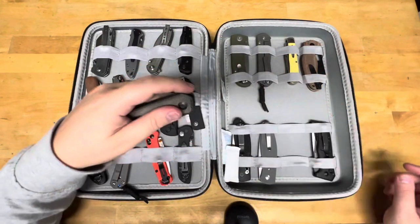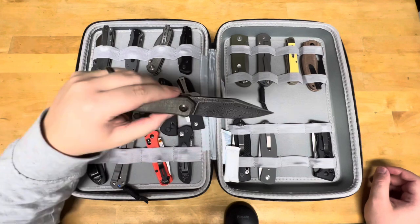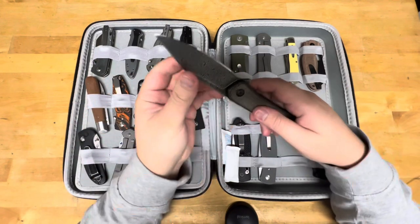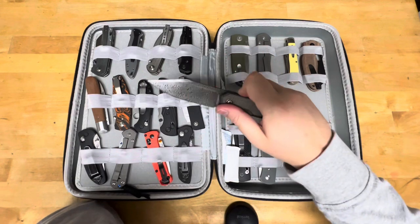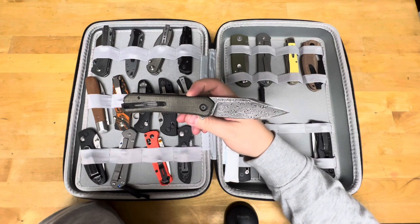This is the Civivi Relic. I actually had a supporter of the channel send this in, even with some journal notes — so I know exactly how many edges are on this thing, and if I ever want to test it, I can just carry it for a day or two and tell you how the steel does. I've heard good things about their Damascus.